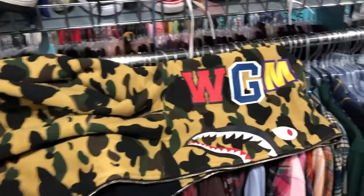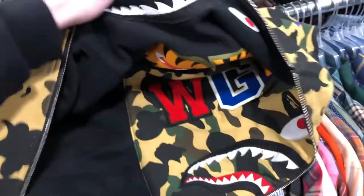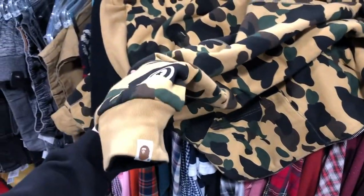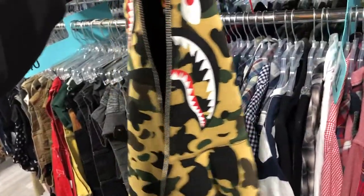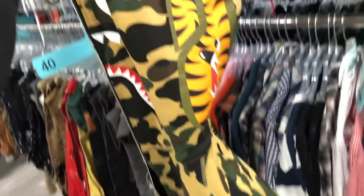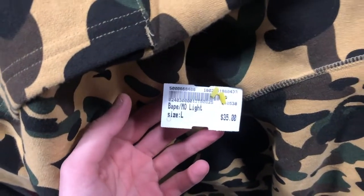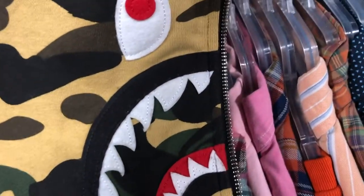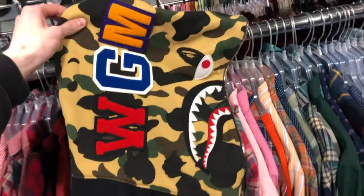I just found a shark hoodie — reversible at that. All embroidered on the inside, screen printed on this side. I'm pretty sure it's legit too. It feels like a real shark hoodie, that shit got some weight to it. They want $35 for it. I had trouble finding the tag at first, but found it — I'm pretty sure it's 100% legit. I don't see any flaws in any of the stitching or anything like that. Definitely picking it up.